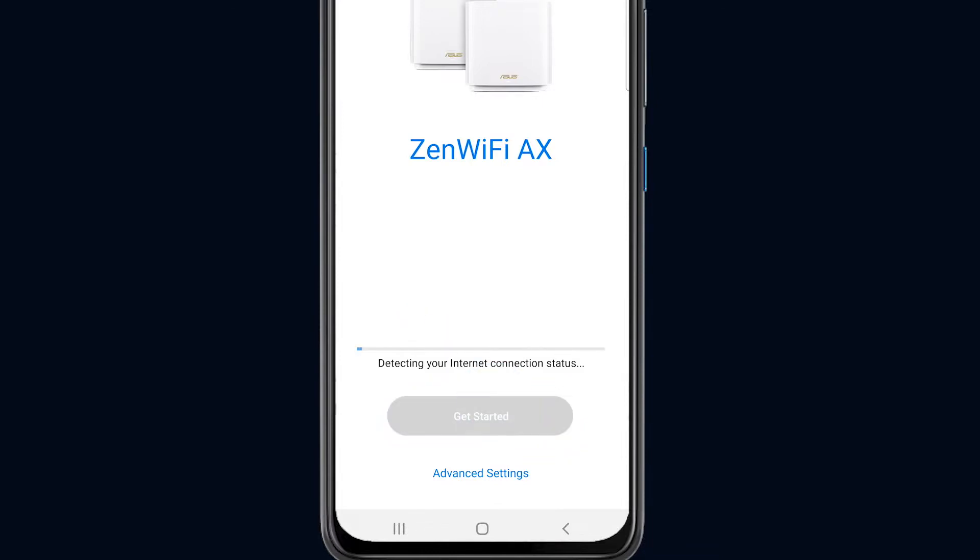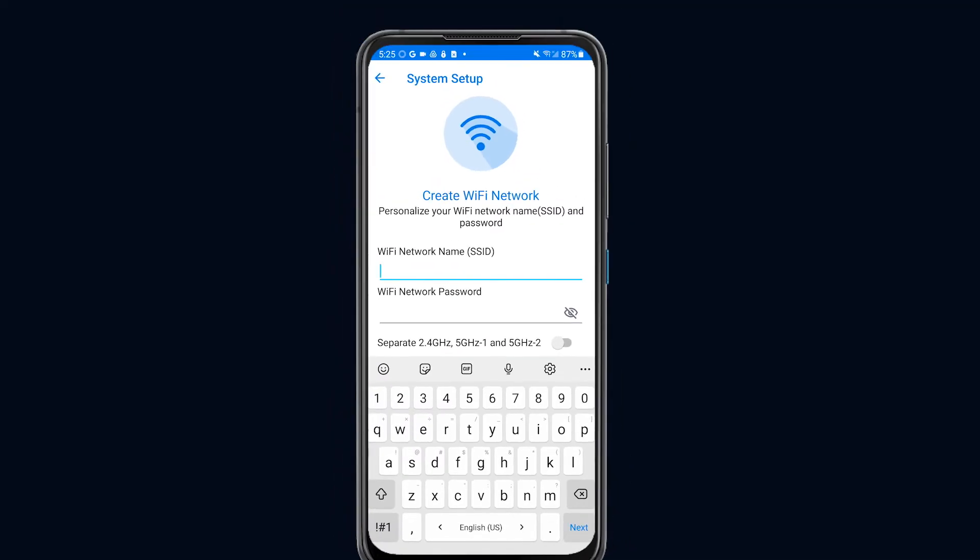Press Get Started. While it's ready, the system will check the internet status before starting your settings. When your preparation is ready, enter the SSID and password of your Wi-Fi network. Simply make a private network to share only with your friends and family.